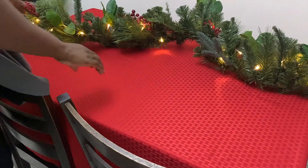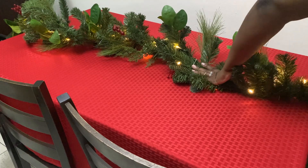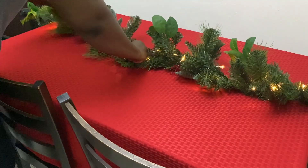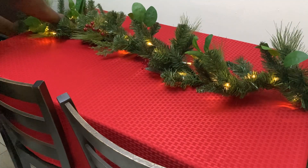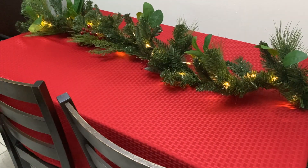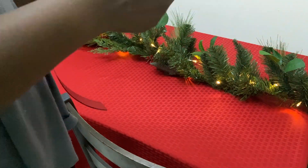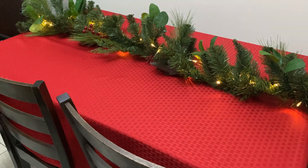This table is the only one in my home, so we use it for everything. The setting I'm showing you is what we will be doing for Christmas. After this I will probably leave it with a runner and just some wreath on it.